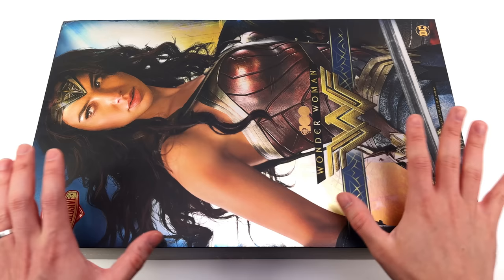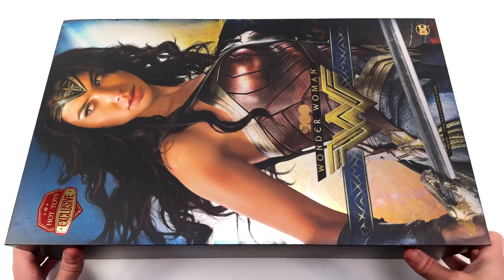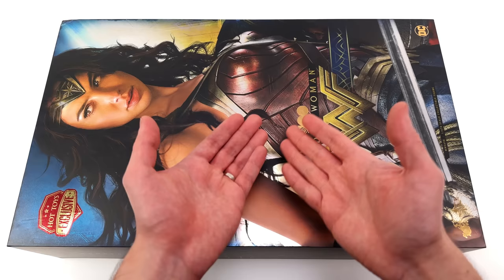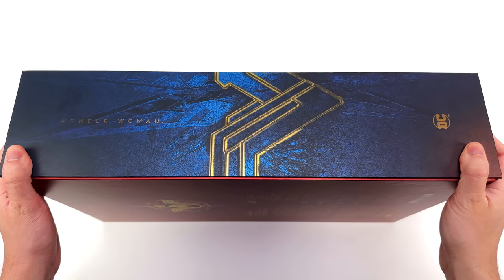Having her looking over her shoulder at the Hot Toys exclusive sticker — I don't know if that was intentional, but fair play Hot Toys, well done. In the background they've gone with metallic blue and gold, which not only reflect the light but also call back to the colours of her outfit. We've got the Wonder Woman logo, her name, WB100, as well as the DC and Hot Toys logos also in metallic gold foil. And by the way, this box is huge — you might even say it's Amazonian in size.